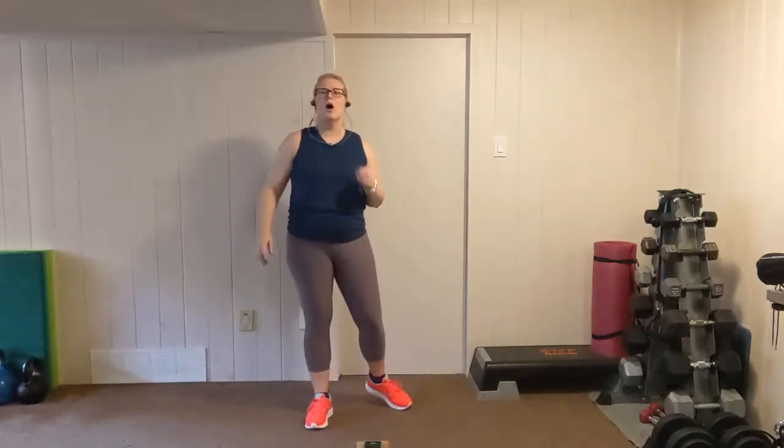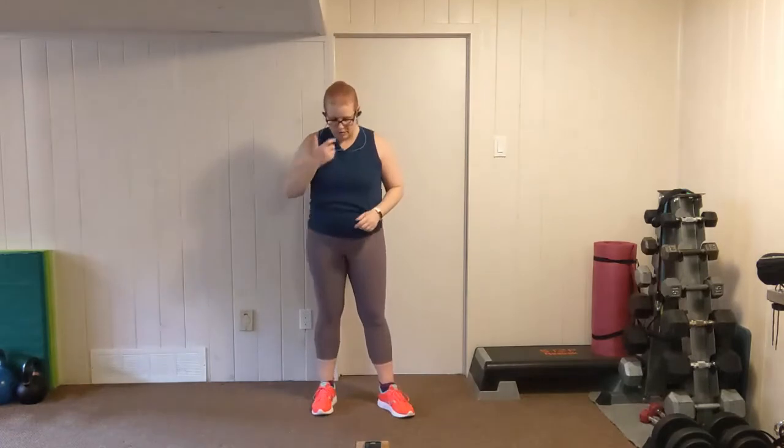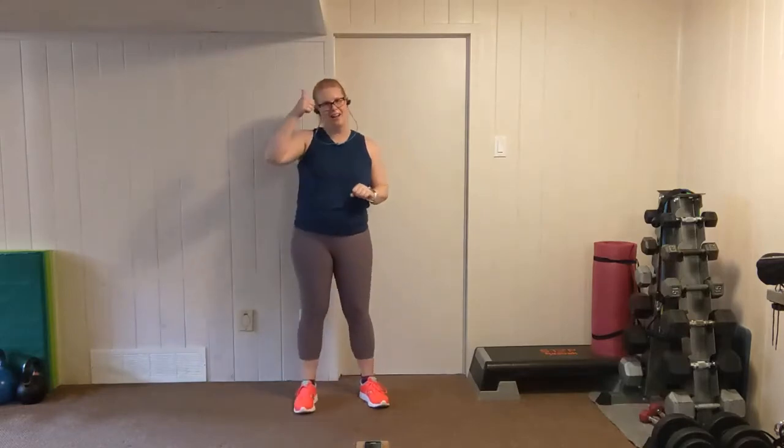Grab a water break — we're going to go to our next round. Next move is going to be a squat jack. We're going to squat and then heel jack, squat, heel jack. The pace is going to be fairly quick, but it's up to you. In between, we're going to fold forward into a tricep kickback.